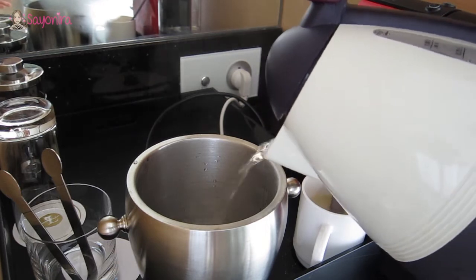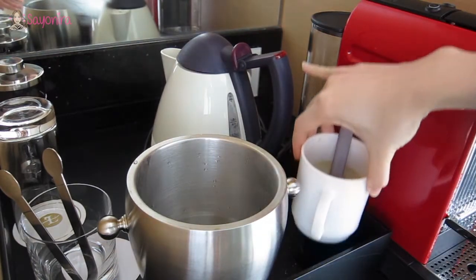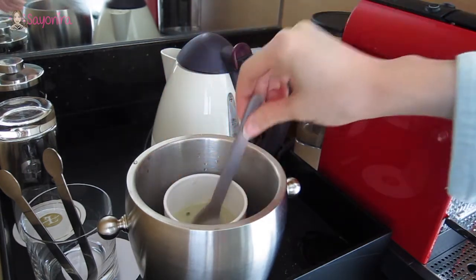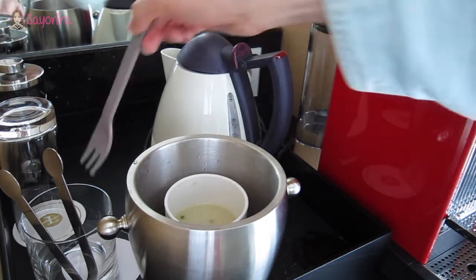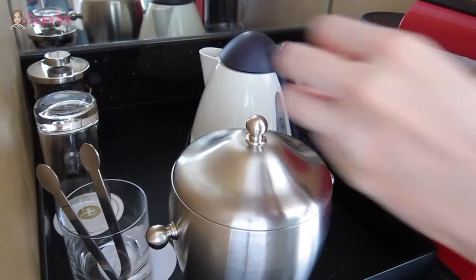Fill it up with water — not too much though, because you don't want it to overflow into the cup. Put the cup in and put the lid on top of the ice bucket.